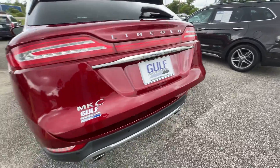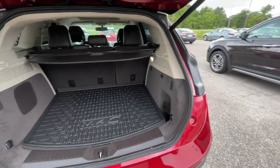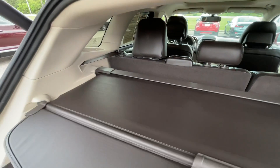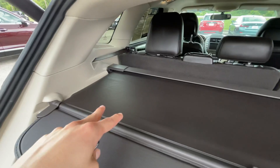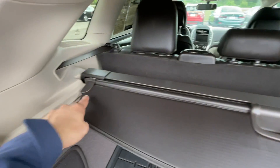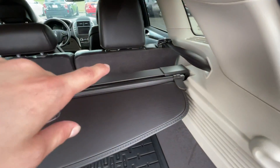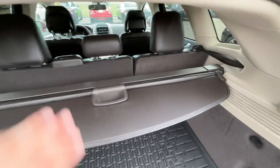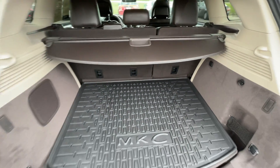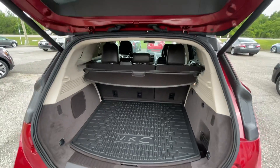Coming back to the power liftgate — going over everything in here one last time, front to back — you do have a little shade cover right here that you can pull out to give you a little more privacy for what you're carrying. You can also fold down these seats at any time if you want additional storage room. You do also have a subwoofer back here for your complete sound system.